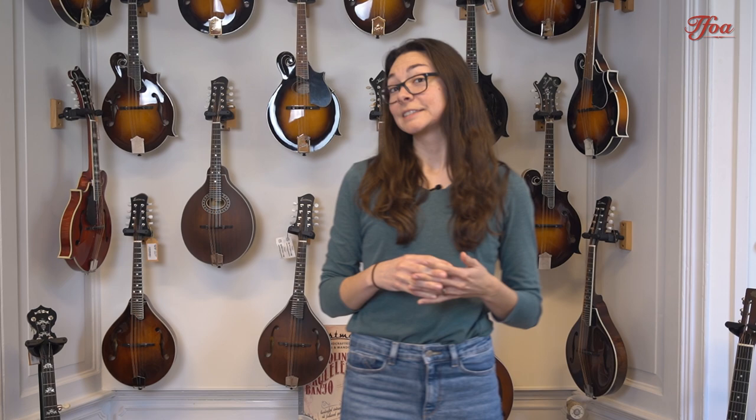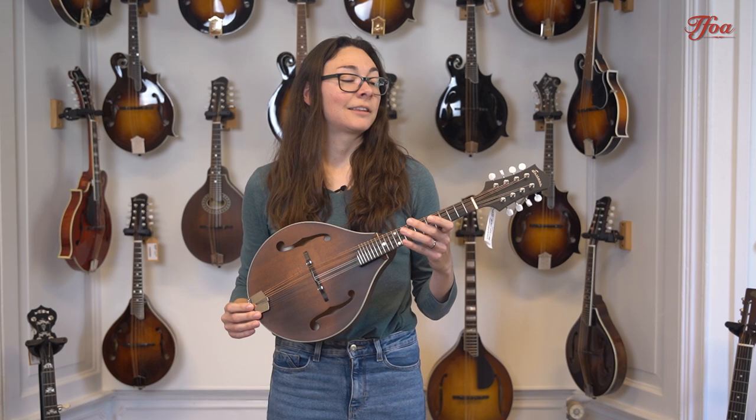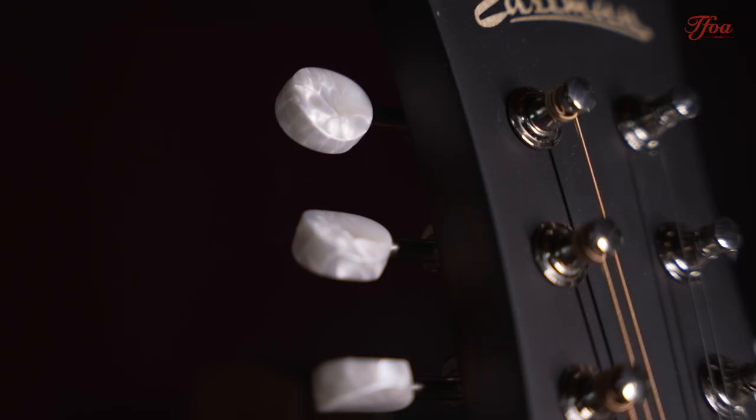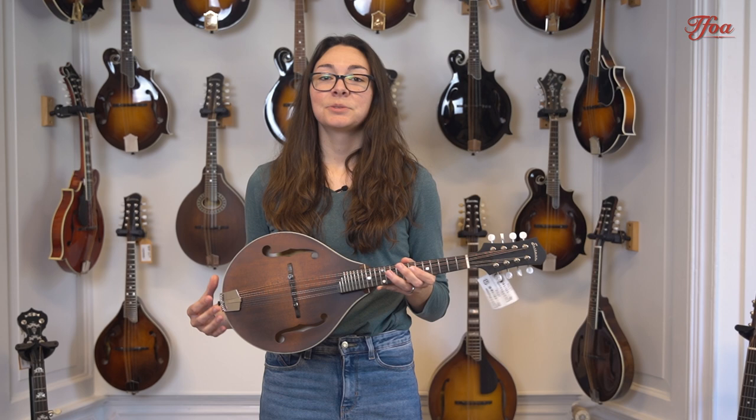Of course we also have to consider how much we want to spend on our mandolin, and maybe if it's our first mandolin we don't want to spend too much money. Today at the Fellowship of Acoustics there's a really great selection of Eastman and Kentucky mandolins, and both of those brands give a really great bang for your buck. For example, this Eastman 305 is a really nice value. In general, A-style mandolins are going to be more affordable than F-style mandolins, which makes sense — a little less work goes into making them, but it's a great way to get into an instrument without breaking the bank.